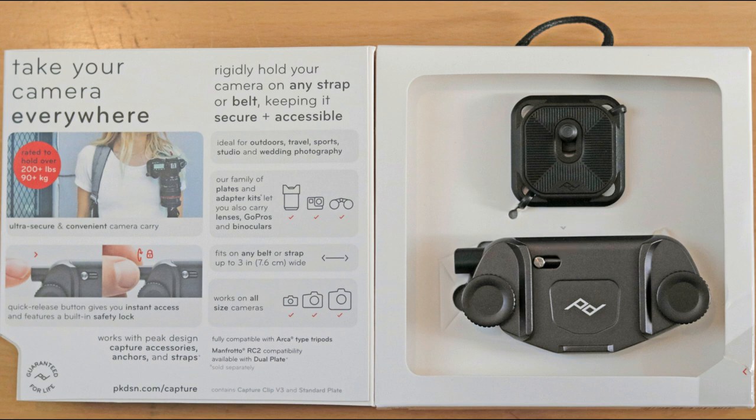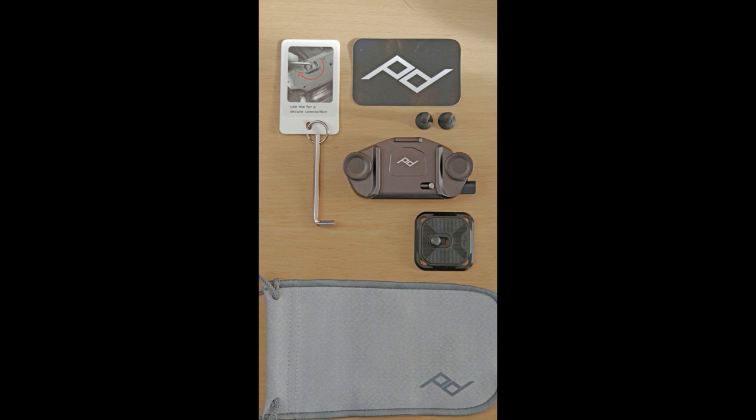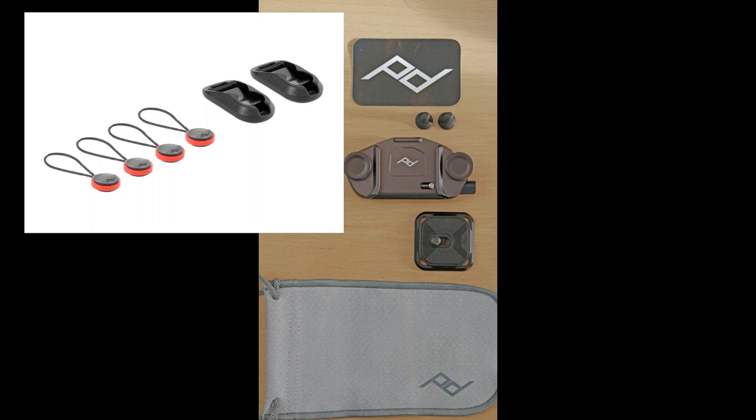If you're hiking or biking and worried the camera might fall out, you can lock it too. Opening everything up, you see the complimentary Peak Design sticker, the key, the main unit, the plate that goes on your camera, and this new little bag. I kind of like that bag because I have a lot of tiny parts in my photo bag — like those anchors Peak Design use on their slings — and you can just put them in that pouch so you don't lose them.